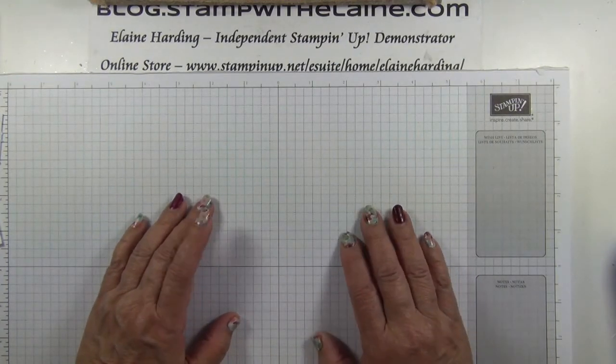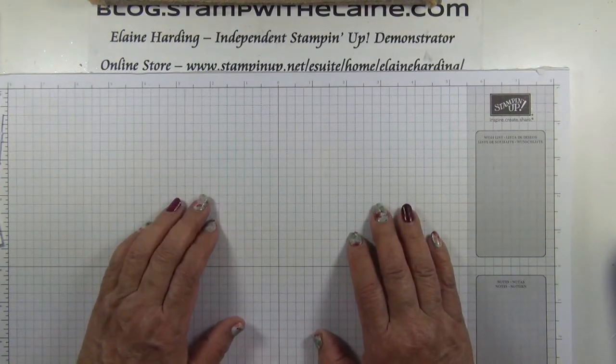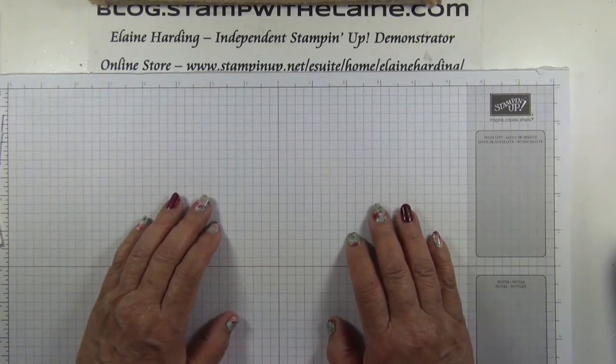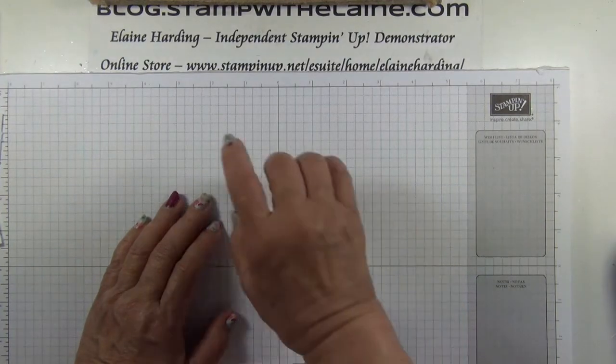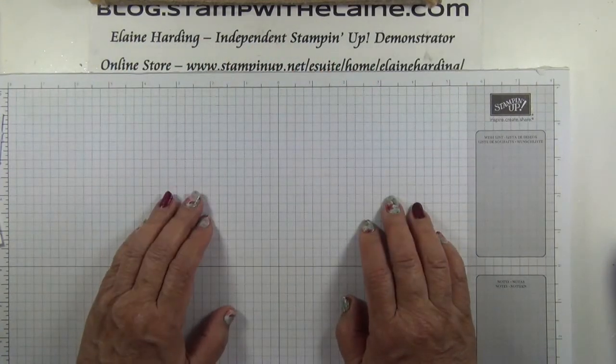Leave a comment on my video number 295, which I posted last Friday. To enter, simply leave a comment under that video. You can have multiple entries simply by leaving a comment underneath the corresponding post on each of my other platforms — on the Stamp with Elaine Facebook page, on my blog at blog.stampwithelaine.com, or on my Stamp Mat Aussie Instagram account.